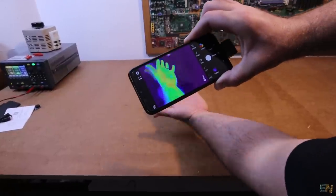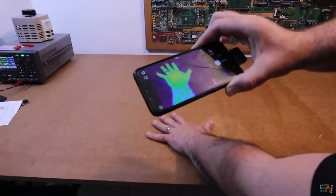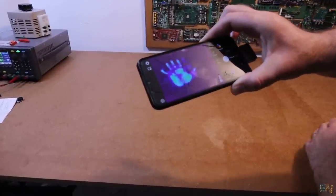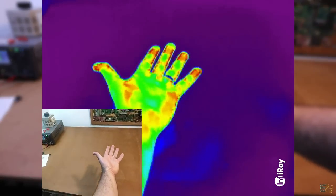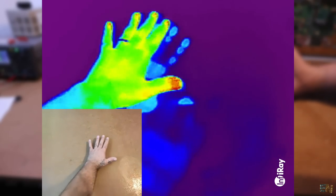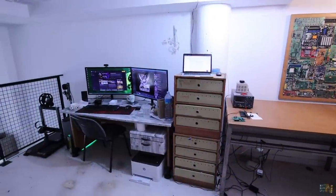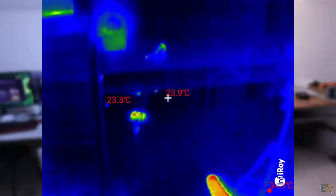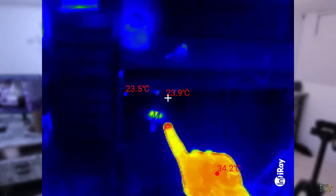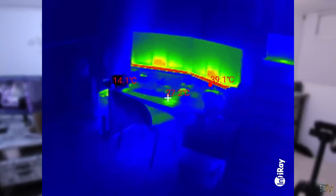We can see things that the naked eye can't see. For example, I can see the temperature of my hand, and if I place it over the table, I can lift the print of my hand — something that would be invisible to the naked eye. Also, here is my workshop with the normal camera, but here is the workshop with the thermal camera. I can see all the hot spots, such as the WiFi router, my camera, and the PC which is very hot.